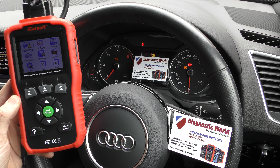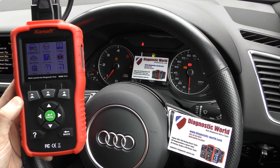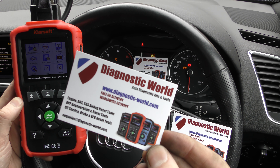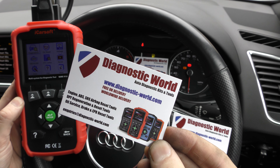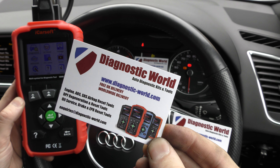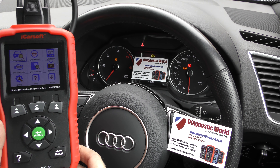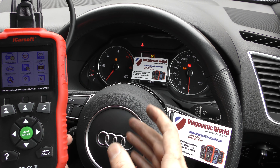Hey guys, thanks for tuning in to the latest episode on the ScanTool network. In this video it's a really short demonstration for the iCarSoft VAWS version 1.0 kit. The kit is available at Diagnostic World — www.diagnostic-world.com. I will put a link to this kit in the description below this video.